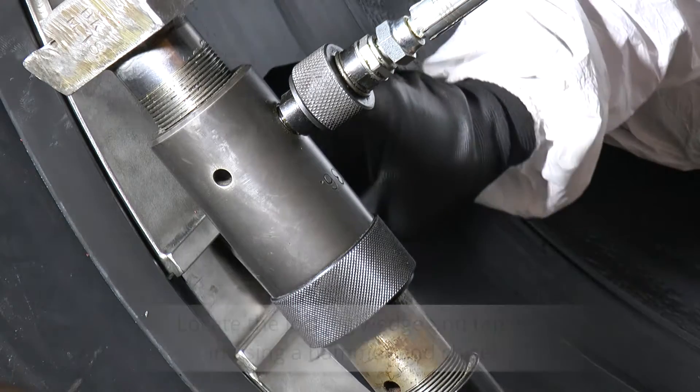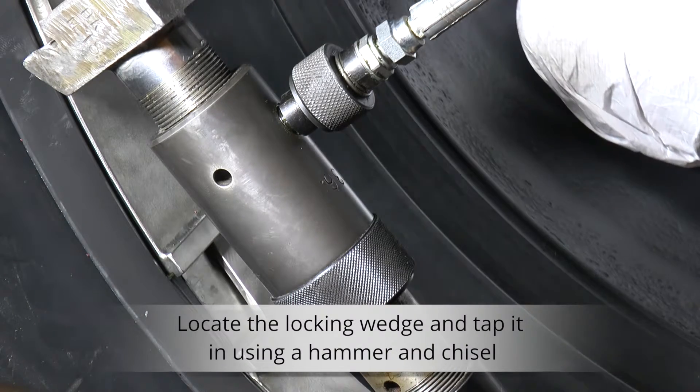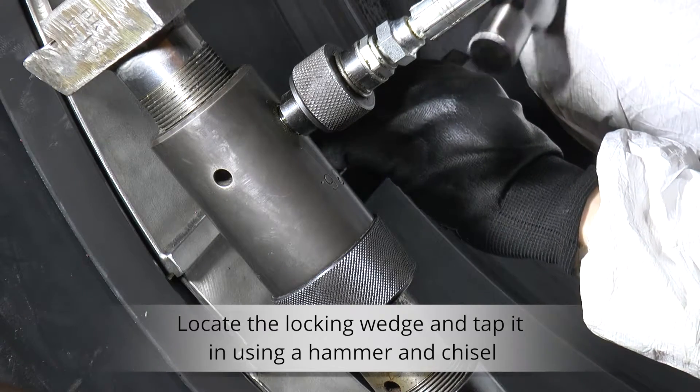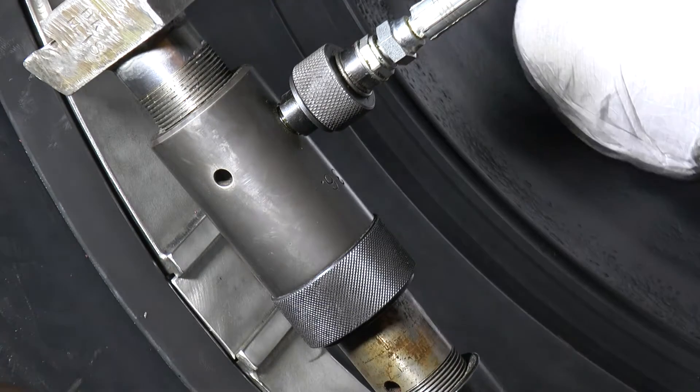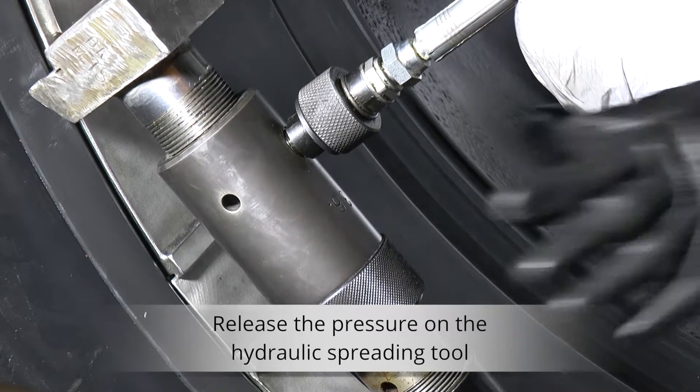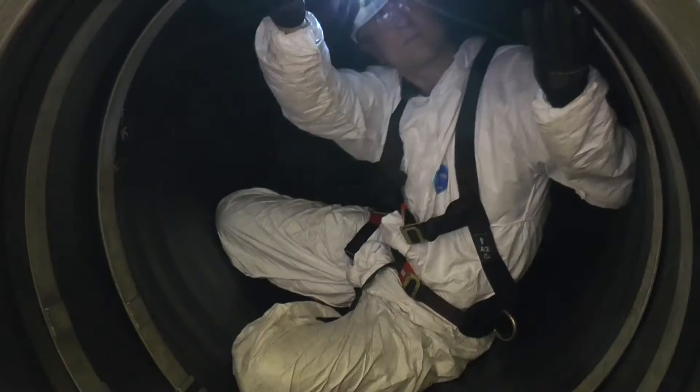Use a hammer and chisel to locate the locking wedge. The locking wedge can be cut to size using a cutting disc. Once the locking wedge is located, release the pressure on the hydraulic spreading tool and visually check to ensure it is located correctly.